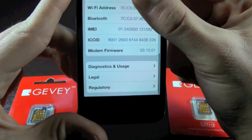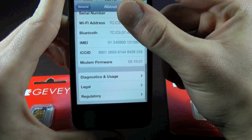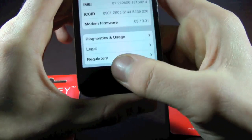If you guys have 4.11.08, once again, that is not compatible. And if you guys don't know how to update to 5.0.1 while preserving your baseband for the Gevi unlock, I'll put a video annotation right there — you can click on it and it will take you to my video on how to do that. Alright, let's go ahead and begin.